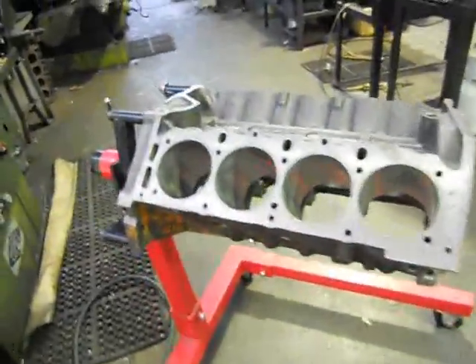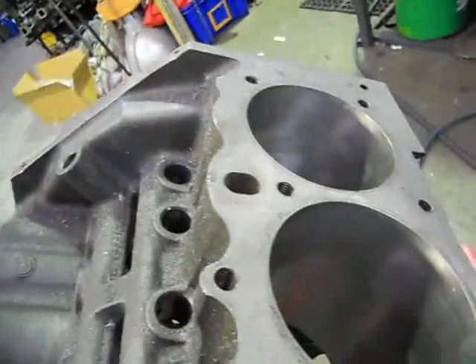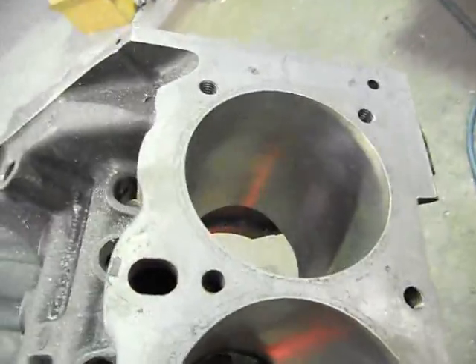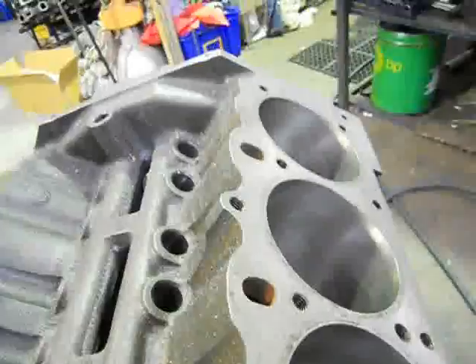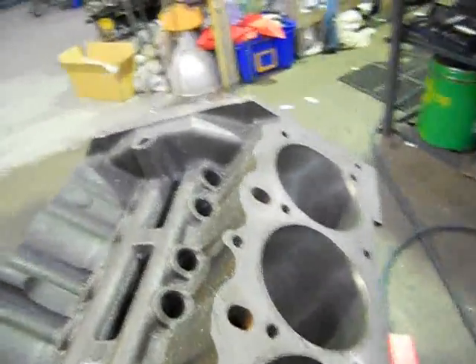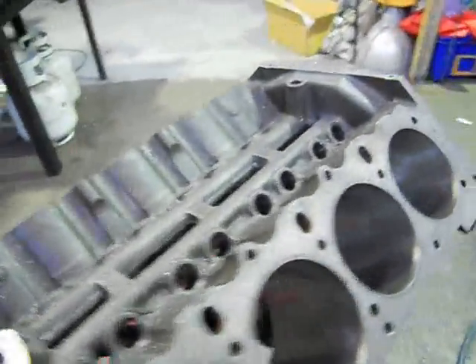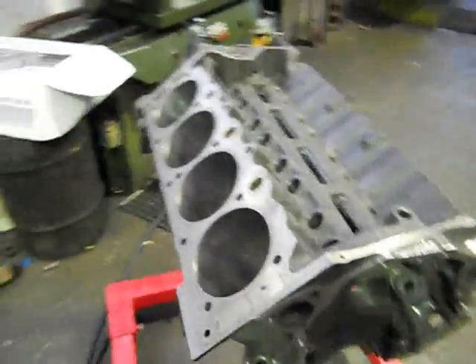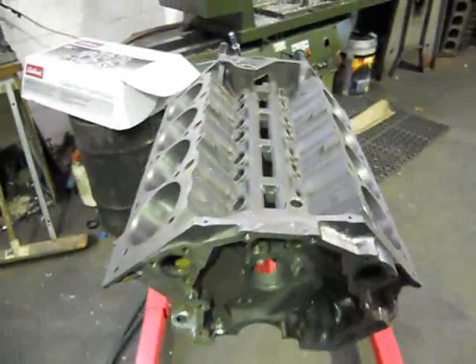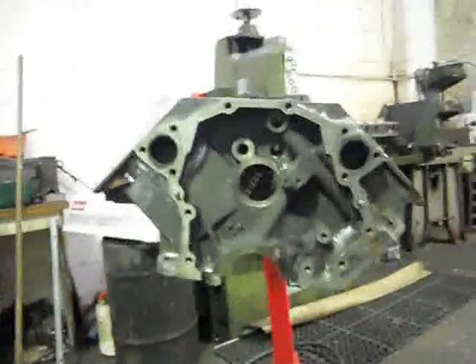What I've done is decked a fair bit off it to get our compression right up, because we've relieved the head — the combustion chambers in the heads are pretty big to allow for good flow. So I've decked 38 thou off the edge bank, and of course it mucks around with our inlet manifold geometry. So I've also decked a good amount off each end, which will get our manifold to sit really nicely after we've machined that as well.